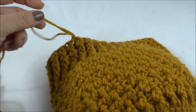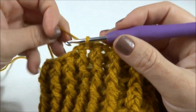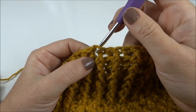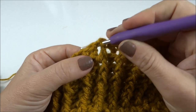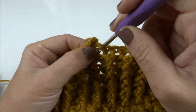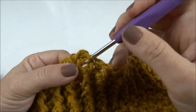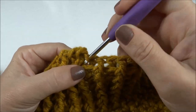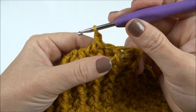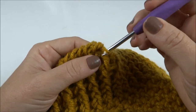Agora vou fazer uma carreirinha em ponto caranguejo em volta da base. Pra quem ainda não fez o ponto caranguejo: é um ponto baixo, só que sempre voltando no ponto anterior da carreira. Então, eu passo a agulha entre os dois pontos, busco a laçada e prendo as duas. Venho no ponto anterior, entre um ponto e outro, busco a laçada e prendo as duas. E dessa forma eu venho trabalhando toda a volta da carreira. Depois que eu finalizar, já volto mostrando a peça também finalizada, e já finalizando a nossa aula.